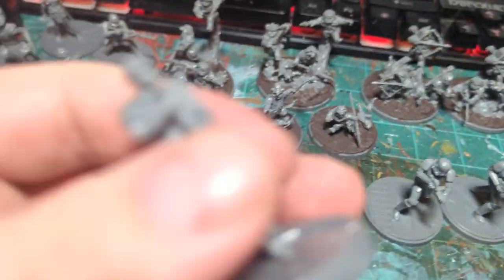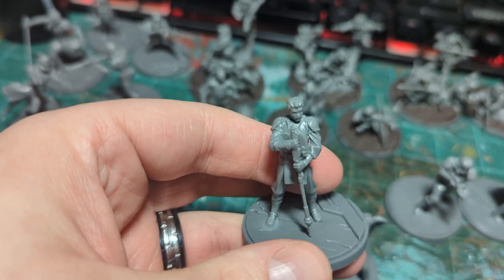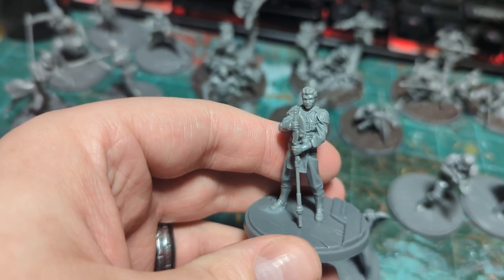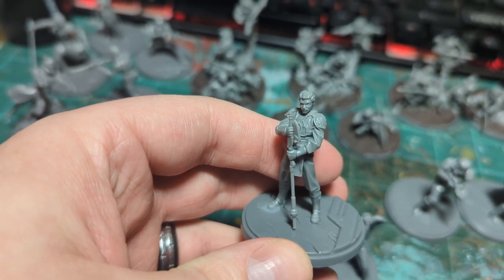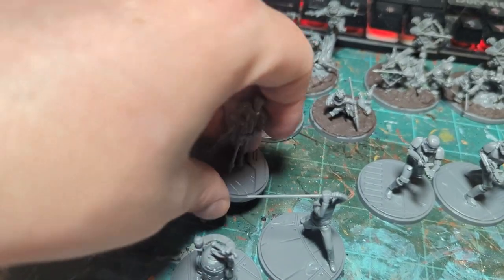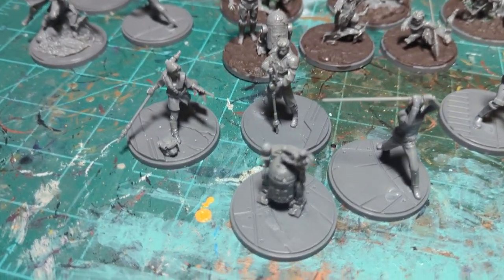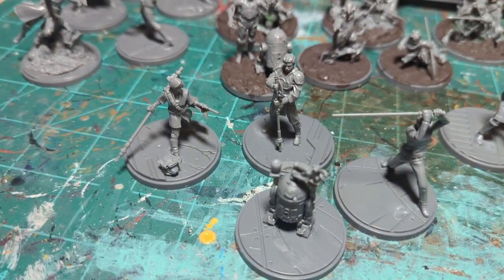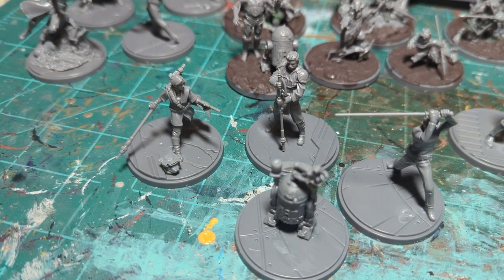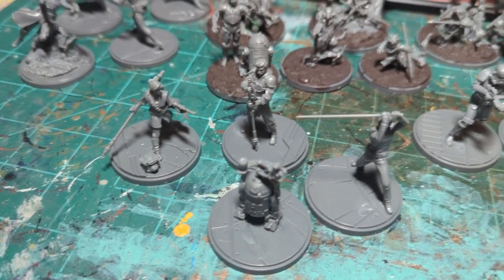With Lando I also went helmet off — helmet off, they're about to throw down. I wasn't planning on giving him his helmet, but if you do, the face mask bit on the sprue snapped off as I was removing it just to put in my bits box. So be very careful when removing the face mask portion of Lando's helmet if you're intending to use it, because it's very fragile — it's very thin and it's its own piece.